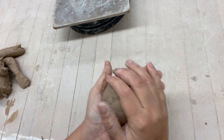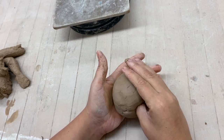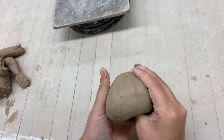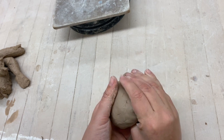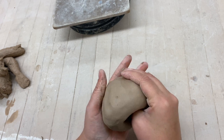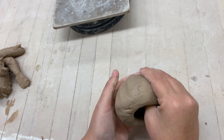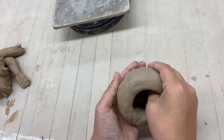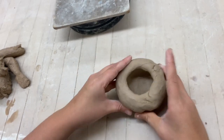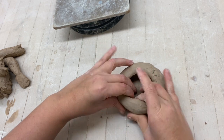To make the pinch pot, insert your thumb and press with your fingers at the bottom, slowly going around and around. Once it's pinched out enough, place it on its bottom. You're going to want to make a flat bottom, so take your fingers, spread it out, and pinch it up.